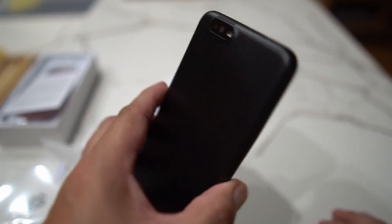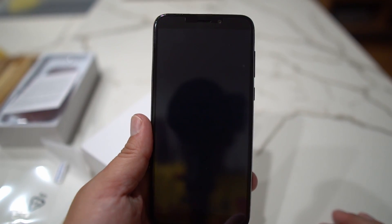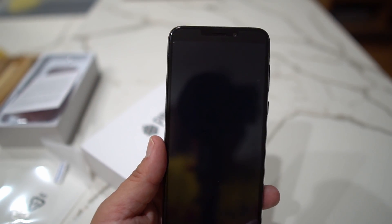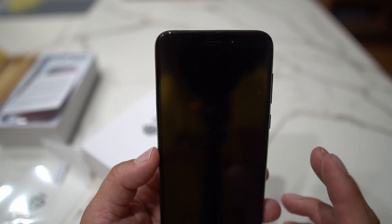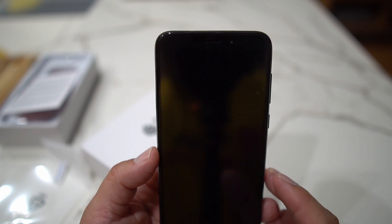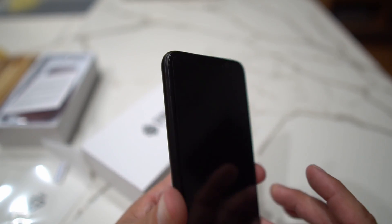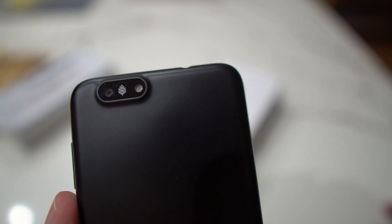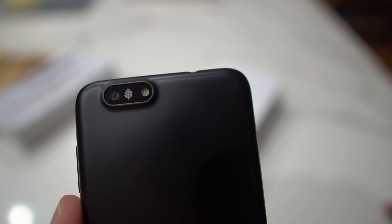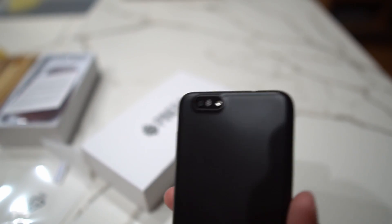If you guys have any questions leave them in the comments. It has a front-facing selfie camera — two megapixels on the front and five megapixels on the back. One cool thing is it has the Pine logo right there on the camera, which is really cool. As far as cameras go, this doesn't have a super-wide or 100x zoom, but it's got Bluetooth and you can make phone calls — you just have to flash an operating system on it first.